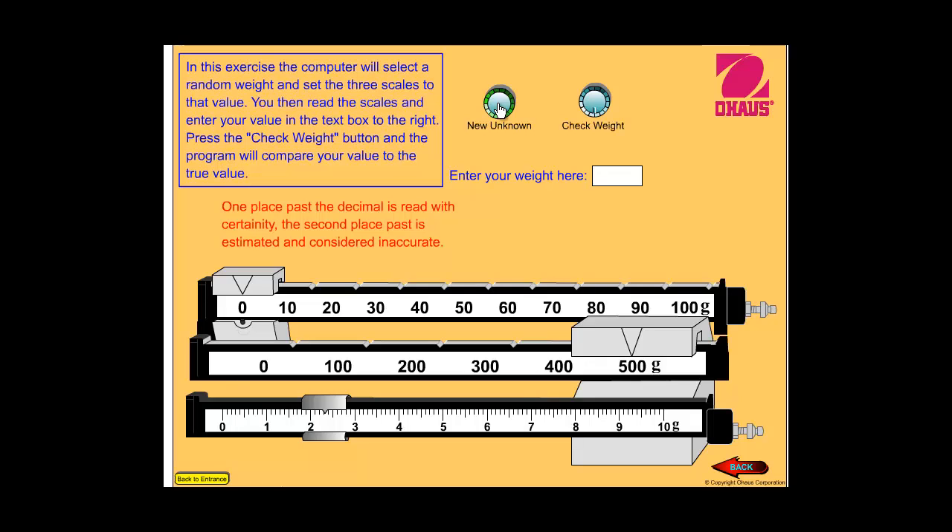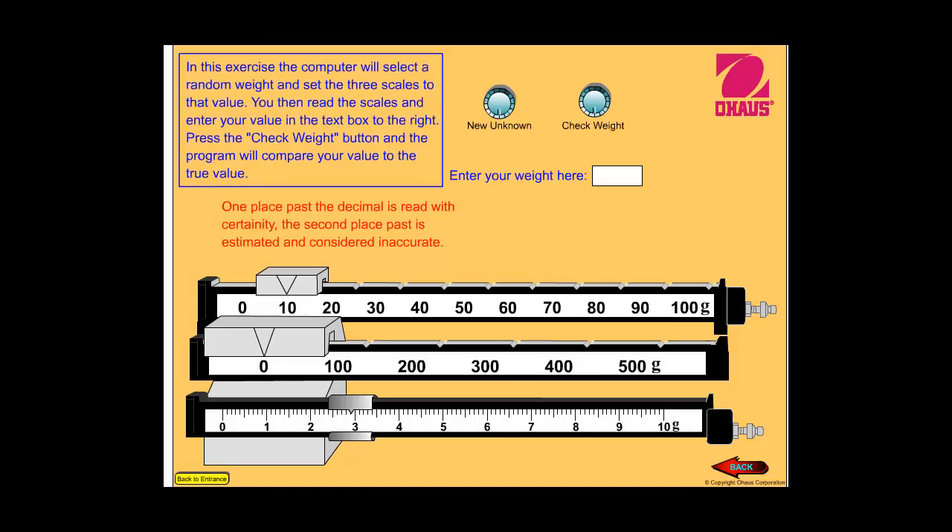Record the mass — this is number one. Check your hundreds place, your tens place, your ones place, then you have your decimal, and you're going to put your tenths place. Question number two — record the mass, and don't forget to put a lowercase g at the end; the lowercase g stands for grams. Look at your hundreds place, your tens place, your ones place, put your decimal, then record your tenths place, and don't forget the g at the end that stands for grams.